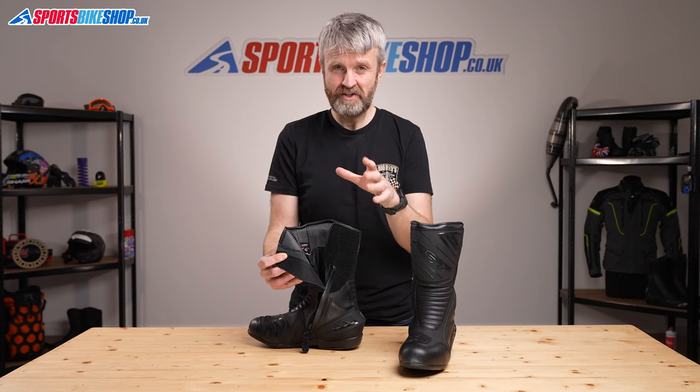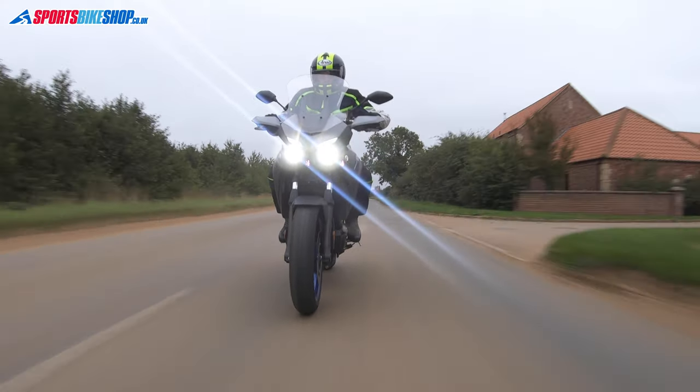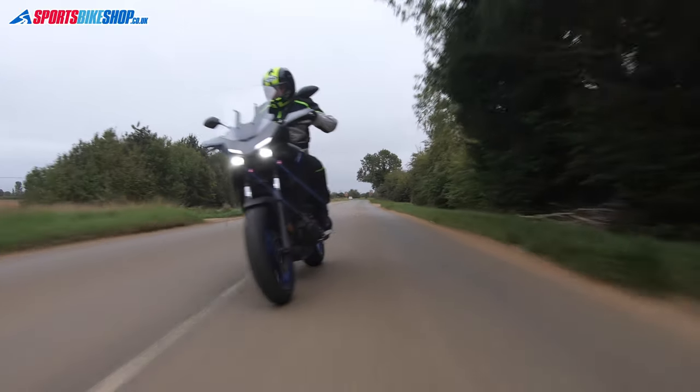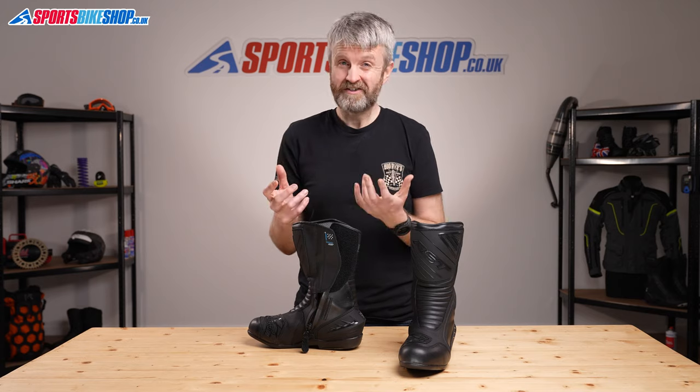There's one other issue that comes across in the customer reviews, and that's sizing. As we film this, we've had nearly 150 customer reviews of these boots, and many of those people say they needed to go up a size from what they would normally buy. Sizing can be a tricky subject, a bit subjective. The size 43s here fit me well, and that's the size I almost always take in bike boots. There are some reviewers who were happy with their normal size, but they're outnumbered massively by the people who went up a size and were glad they did.